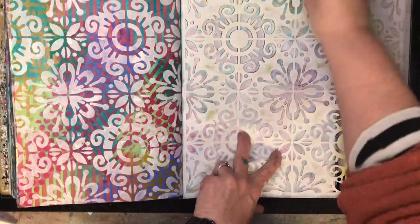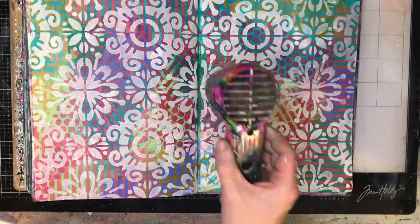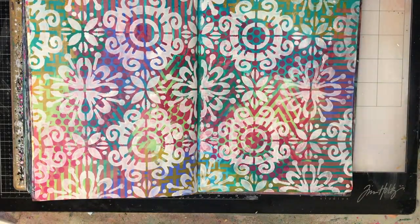This stencil is another Crafters Workshop stencil — I think it's called Fantasy Tile by the Crafters Workshop.